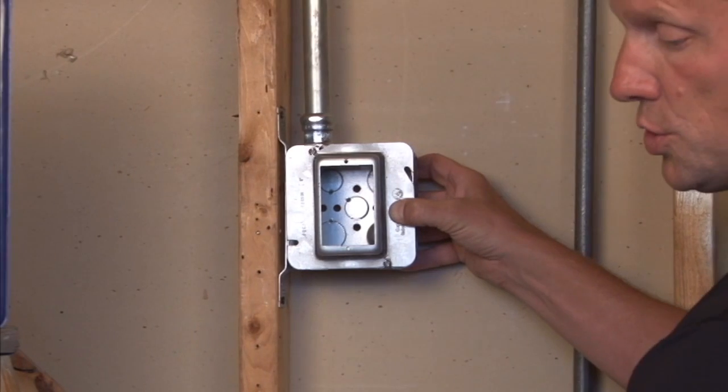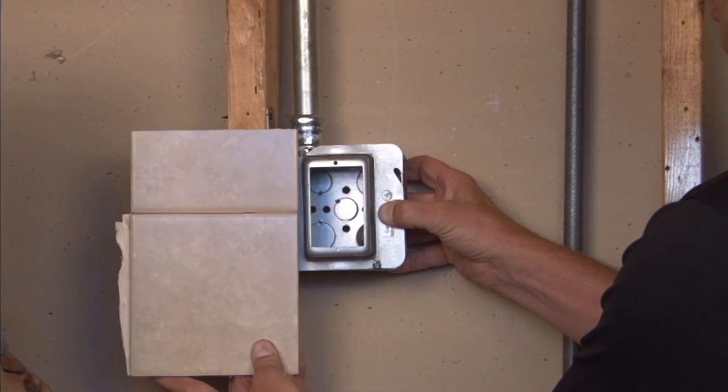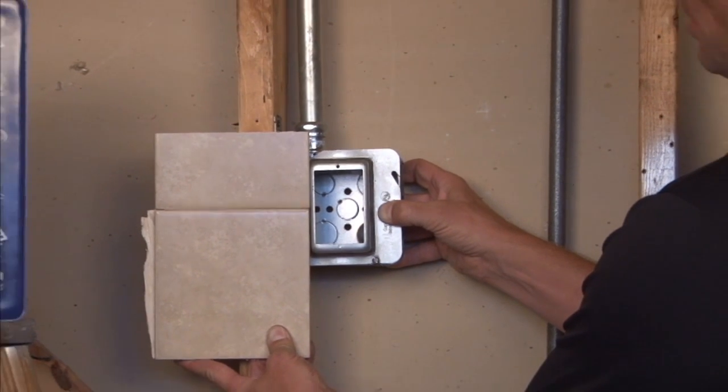Remember, it's very important when you're choosing an inch and a quarter device ring that your finished wall surface should come all the way up to the top of the ring, or your devices may not mount properly.